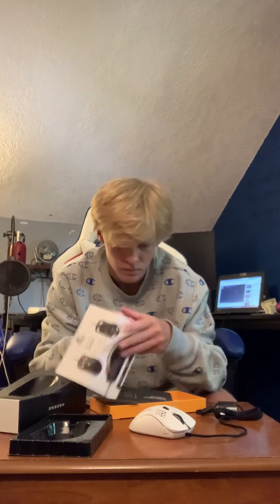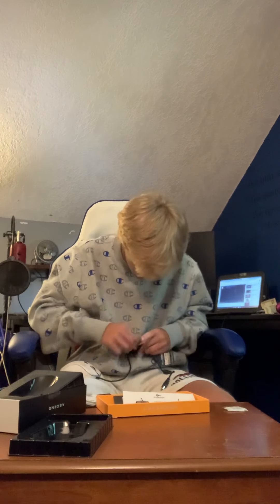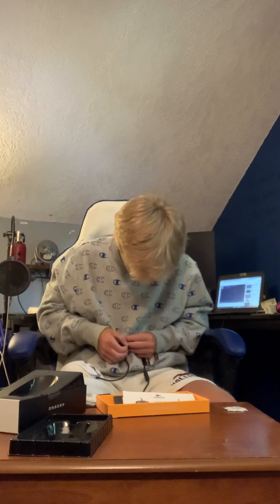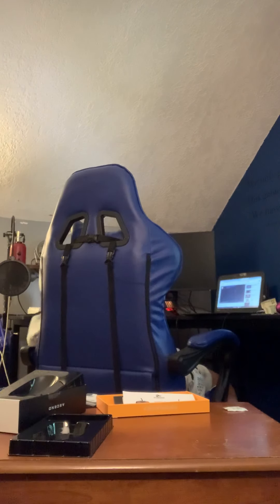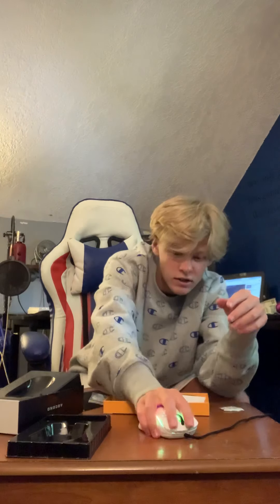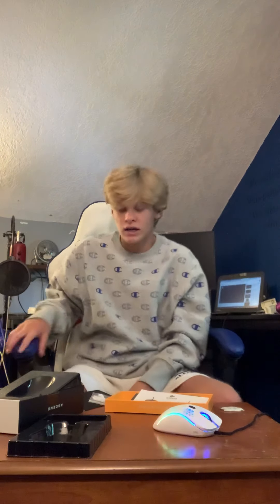This thing is freaking dope. We're gonna plug her in real quick so you can see what she looks like all lit up — let's untangle these wires. Ooh, look at that — that is sexy! My other mouse was flat. I'm not sure if I like this curvature — this side is higher than that side — but I'm just happy we got the mouse. More Fortnite content coming for y'all! If you enjoyed the unboxing and want a link to the mouse, drop it in the comments. I had the Model O before; this is the new Model D. Peace out, thanks for watching!